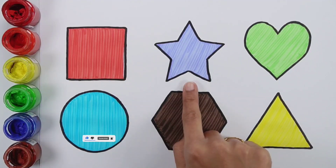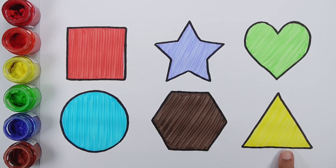Square, Star, Heart, Circle, Hexagon, Triangle. And the sun.